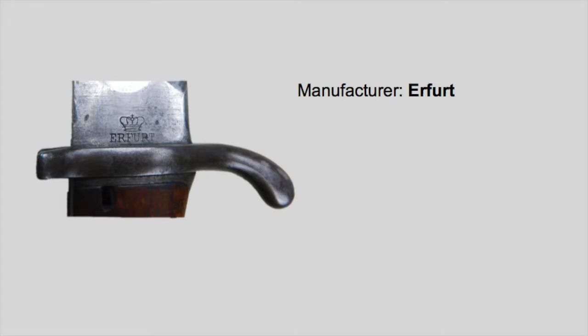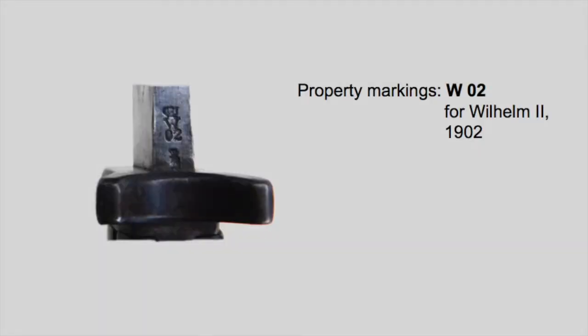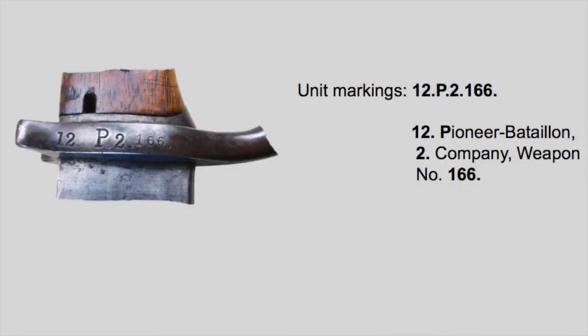The manufacturer of this piece is the State Arsenal of Erfurt. Proof marks are J and L under a crown. The property stamp is W02, meaning Kaiser Wilhelm II and the year 1902, when this piece became state property. I have only seen 9802s with the year 02 and with the year 05 stamped on them — the later ones with a 05 stamp are typical Bavarian or Saxon pieces. The unit markings are 12, P, 2 and 166, standing for the 12th Pioneer Battalion, 2nd Company, and weapon number 166. You can also find these bayonets with markings from telegraph units — that would be a T — and with railway troops, they would have an E instead of the P for Pioneers, as you can see here on this example.